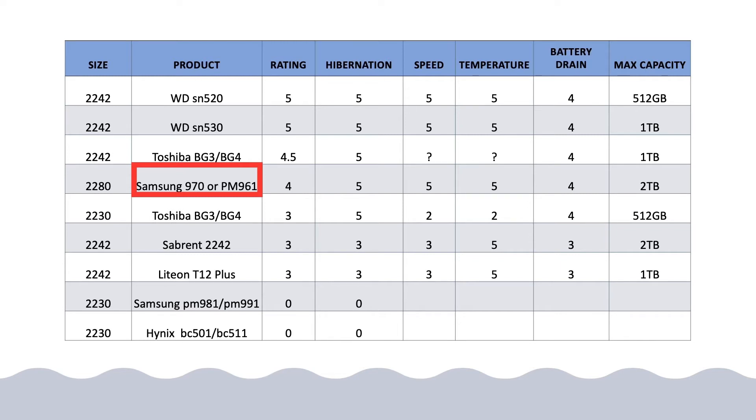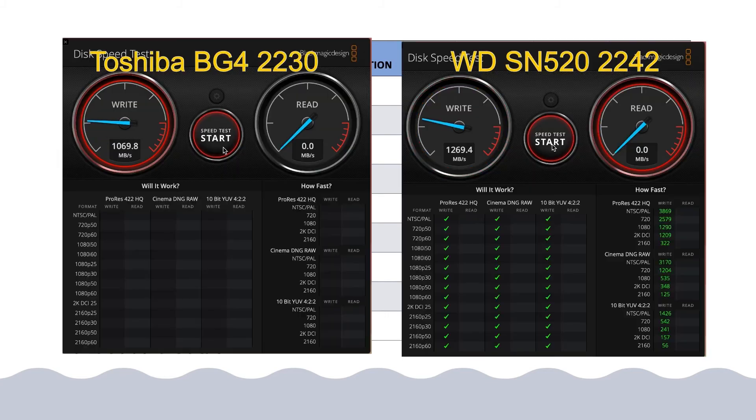The Samsung 970 is an 80mm NVMe, and because of this the back cover cannot fit perfectly. However, people have done tests for months for reliability and encountered no thermal issues. If you're still worried about that, that's fine, but there is no single case of this particular product damaging your laptop.